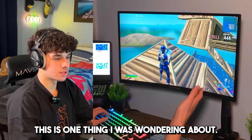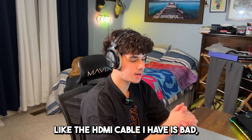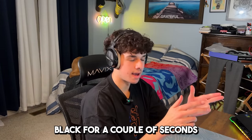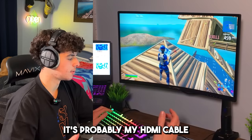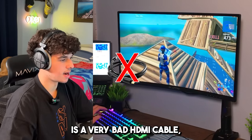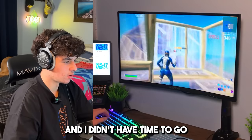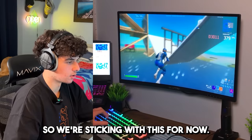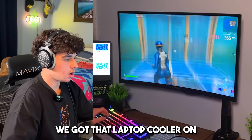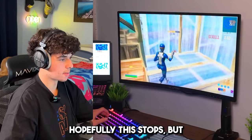One thing I noticed — I have no idea if it's because my HDMI cable is bad, but the screen goes black for a couple of seconds and I don't know why. It's probably my HDMI cable because the one I have is very bad. It's able to support 240Hz but I didn't have time to get a new one that would possibly fix that issue, so we're sticking with this for now.